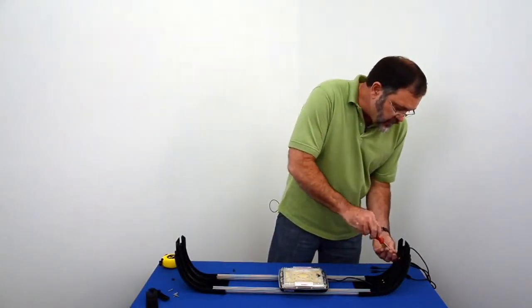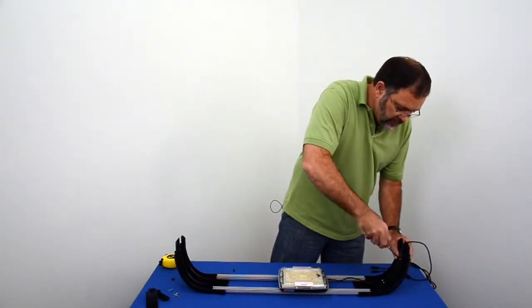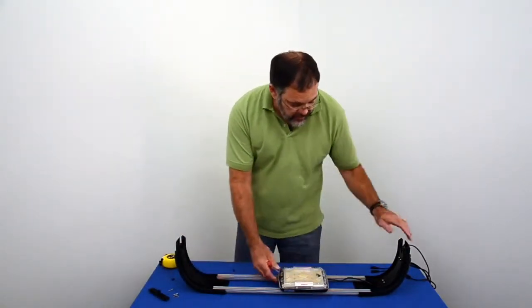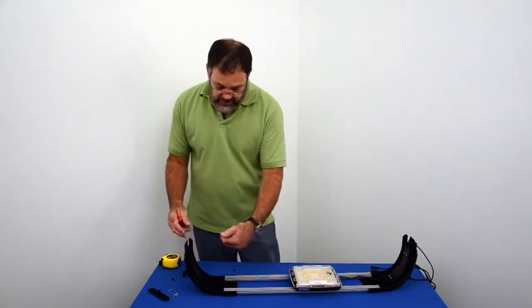It doesn't matter whether the cord is on the right or left — whatever is easiest for you works fine. You've got two covers so that each side is uniform. If you had two units, you could have one LED cord going off one side, and if you had another LED in here, it could go through the other side.